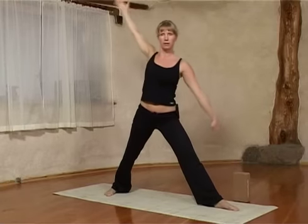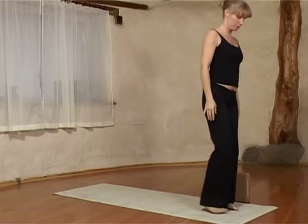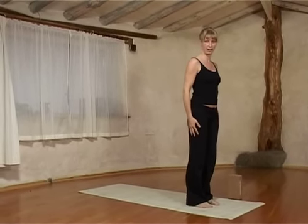On the inbreath you come back up again. Bring your hands down and step your back foot forward towards the front foot. Then we're going to do extended side angle pose.